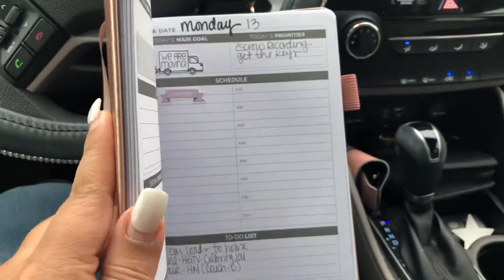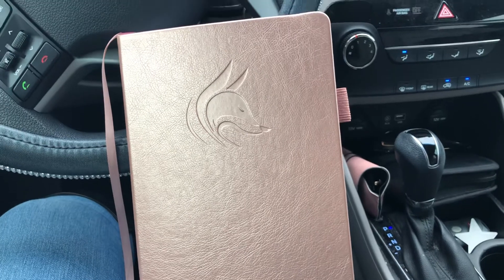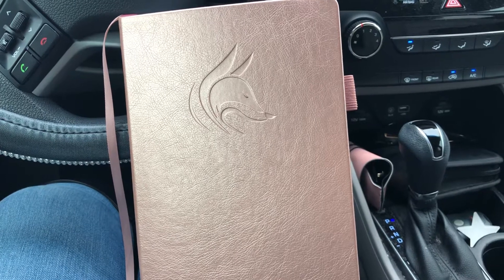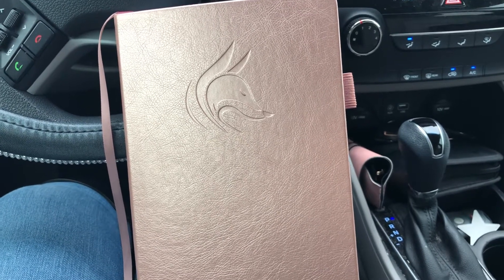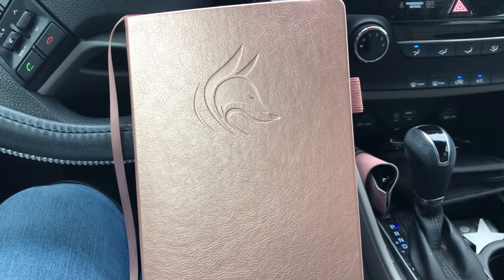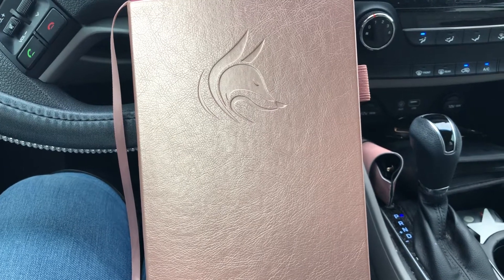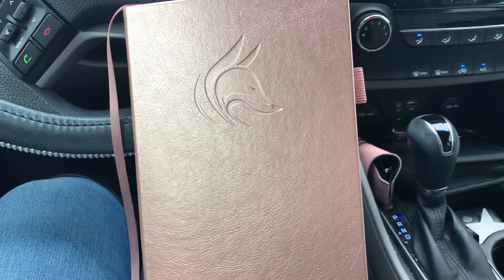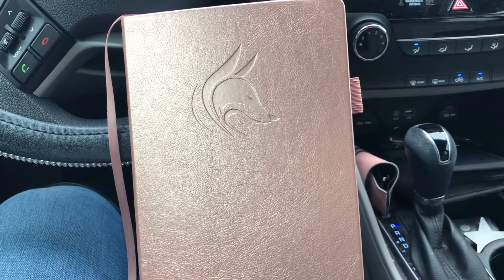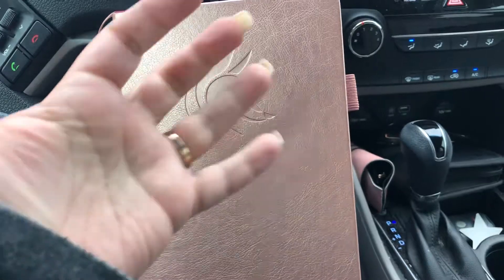This is what I'm currently using and I really love it. If this video uploads I will try to do a flip through of my Passion Planner journal daily — I've already finished my first book, since each book is only three months, and I'm on my second book now starting with April. So if this uploads okay I will go ahead and film a flip through of my Passion Planner journal. Hope you guys like this — if you have any questions just let me know. I know this was a quick video but I'm just on my lunch break testing it out. Talk to you guys later, bye!